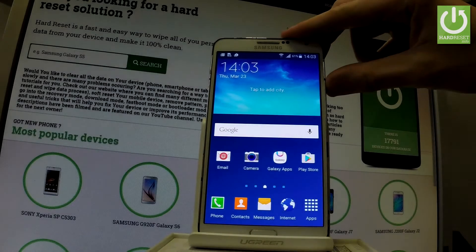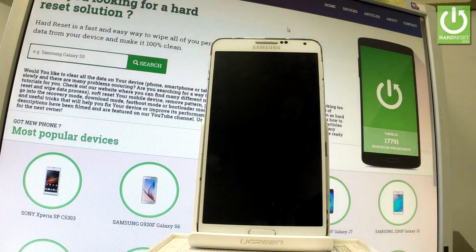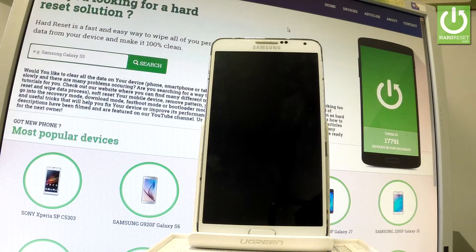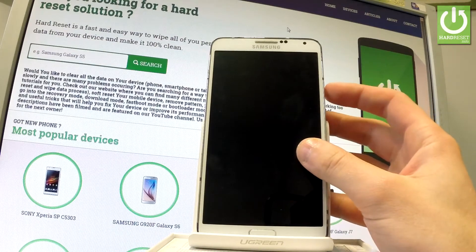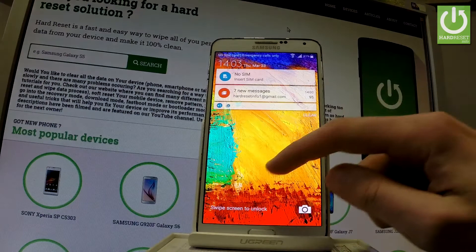Samsung Galaxy Note 3. Let me show you how to accomplish a hard reset operation on this device by using Samsung and Android settings. First of all, let me switch on my phone by using the power key. Let's hold down the power key for a few seconds, then unlock the screen.